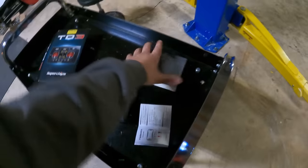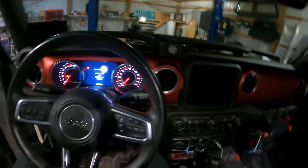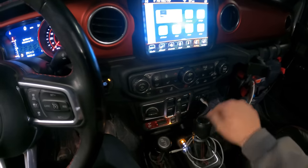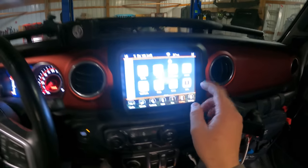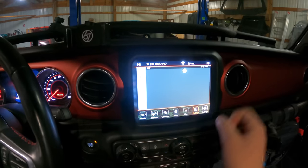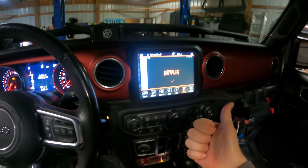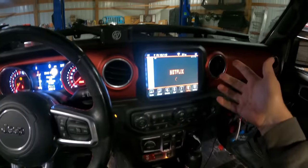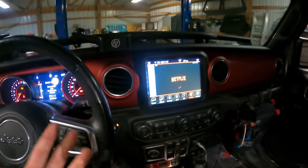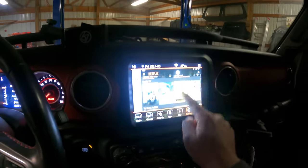Let me show you the CarPlay system real quick. If you have a Jeep JL, Gladiator, or any other vehicle that came from the factory with CarPlay, it has to be wired CarPlay — not wireless. With this little CarPlay box you hook in, you can do really whatever you want. We have YouTube, Spotify, Netflix, Prime Video, Instagram — it's an Android interface. As long as you have some type of Wi-Fi — whether a SIM card, hotspot on your phone, or a vehicle hotspot — you can watch Netflix on the screen.